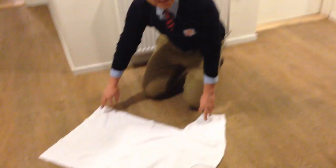How to fold a t-shirt in two seconds. Get yourself a t-shirt and get yourself two hands.